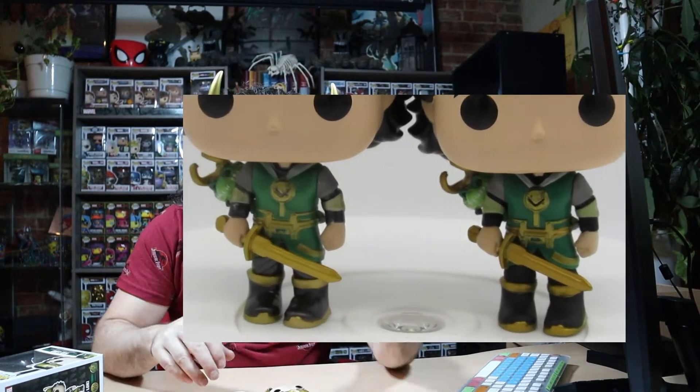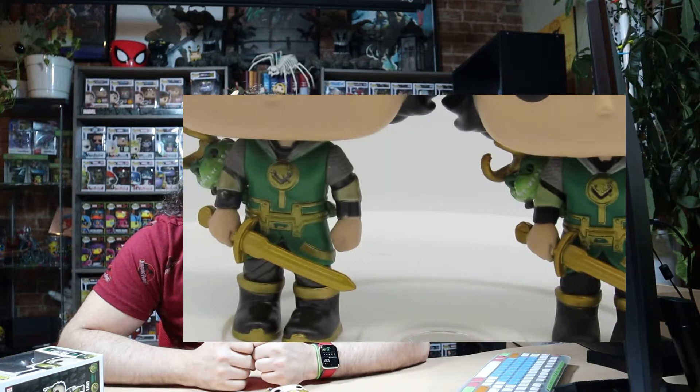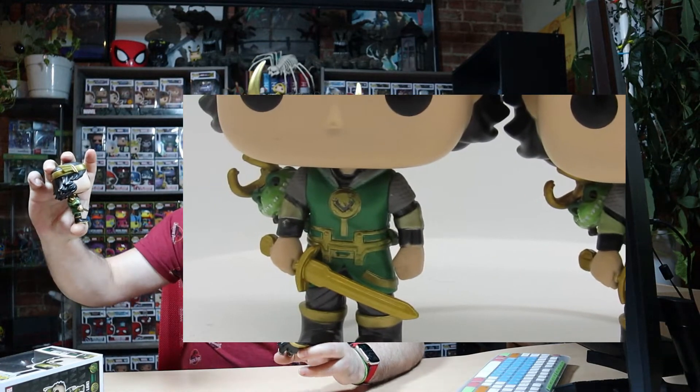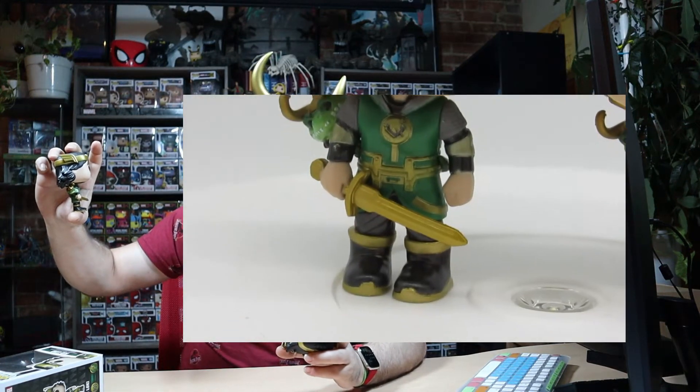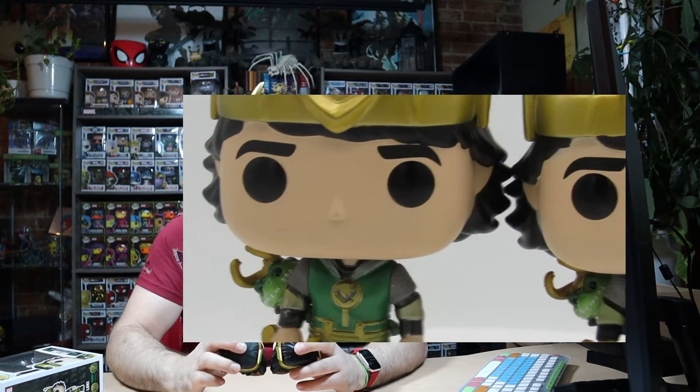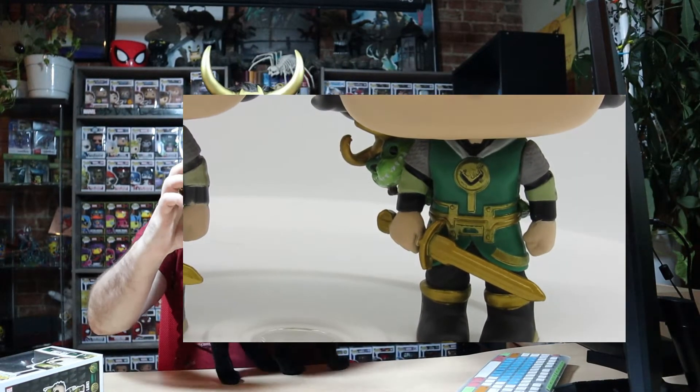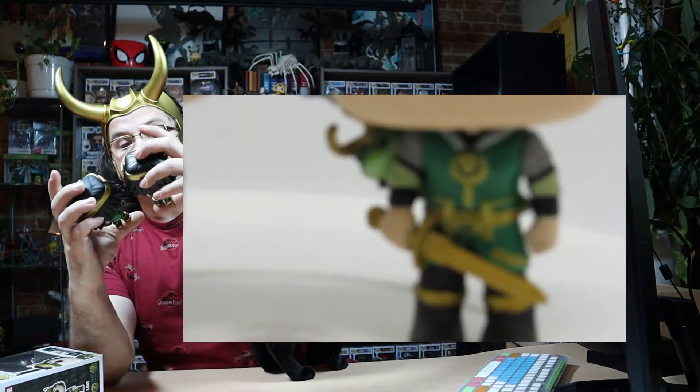The helmets look the same to me. The crocodile Lokis look the same. The shield looks the same. The boots look the same. In fact, the non-metallic one almost looks like a better-looking gold in the boots and the sword, I would say. But personally, the only difference I can see is the arm. Other than that, everything else looks exactly the same.